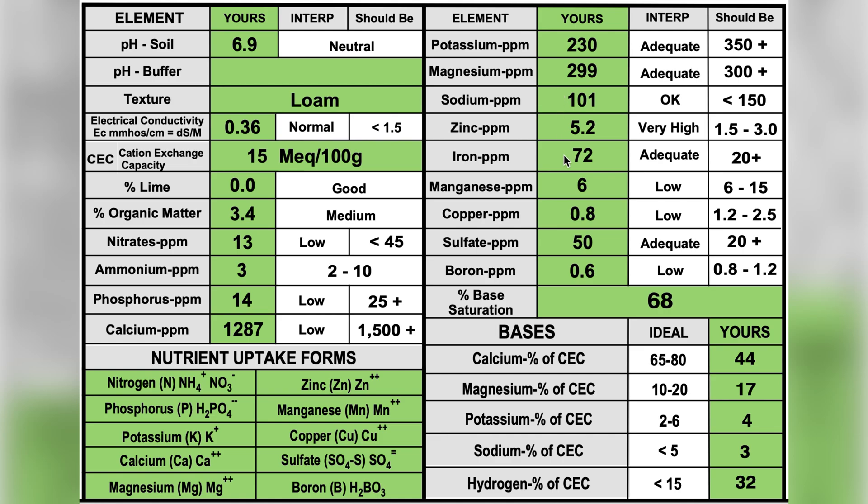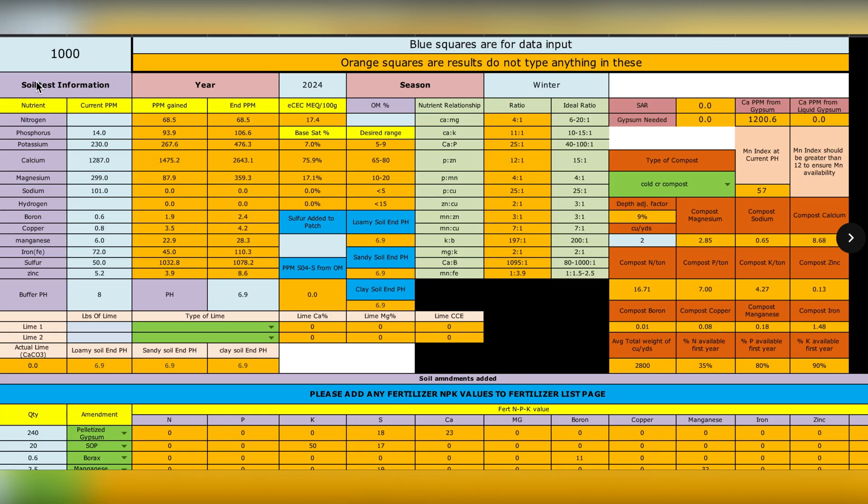Basically all these values I've input into the soil calculator, with some help, and made some adjustments within the calculator to see what adjustments I'll need to make come spring. In the soil calculator, top left I'm treating a thousand square feet — actually 2,000 square feet, but per thousand square feet, these are my results.